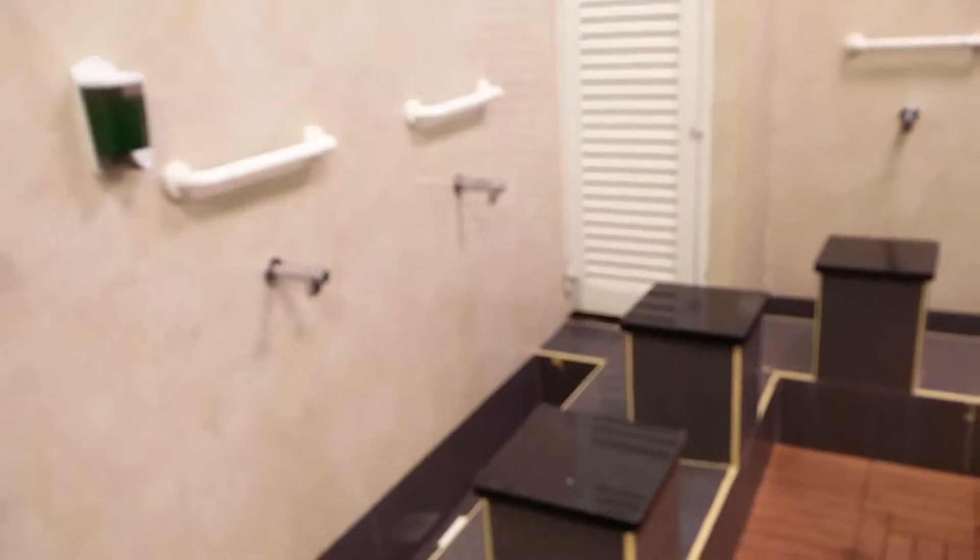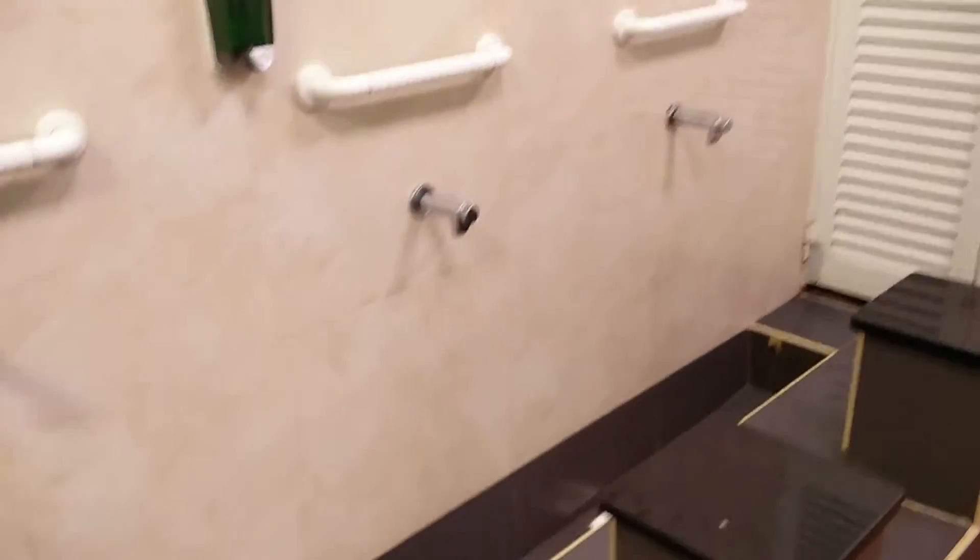This is a complimentary foot washing installment next to the bathroom. You just sit on these, push, water comes out, and there's free soap to wash your feet and cleanse yourself.